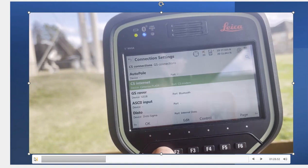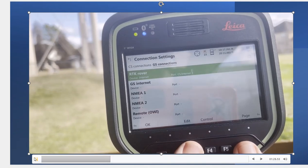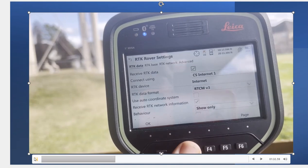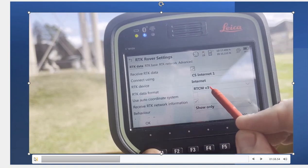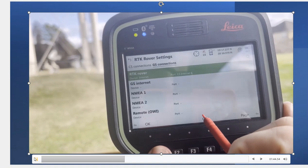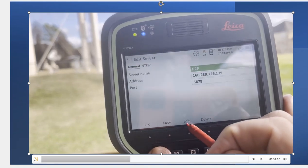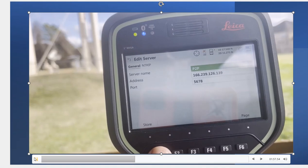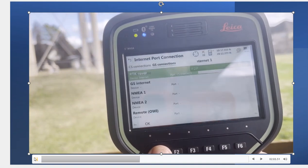We pair it up via Bluetooth, then page over to GS Connections, RTK Rover. Hit Edit — we want to receive RTK corrections, so CS Internet 1 is where the data comes from. RTCM data, RTK Base is automatic, RTK Network — that's fine. Now if I hit Control, this is where I'll add a P2P server name. Hit that and hit Edit — that's where I typed in the IP address that we got from the base station. It's very important. The port is 5678, and NTRIP is No. Hit OK. That's a quick overview of the rover settings.